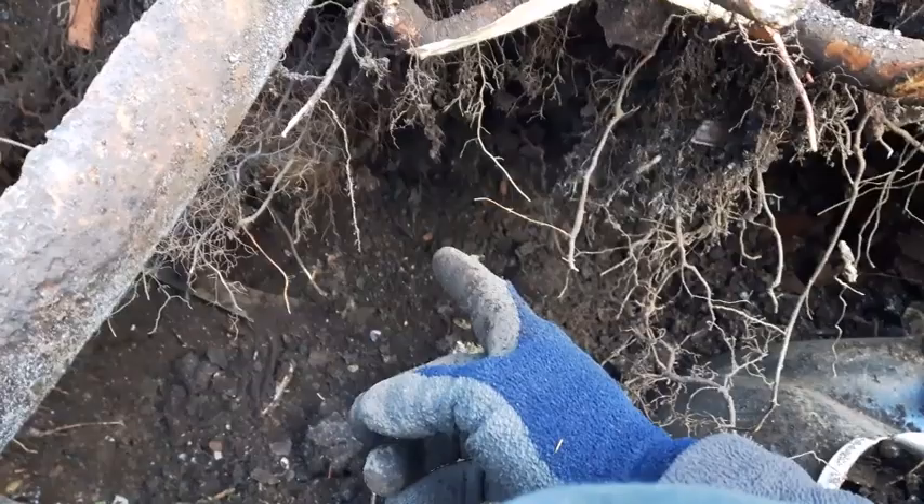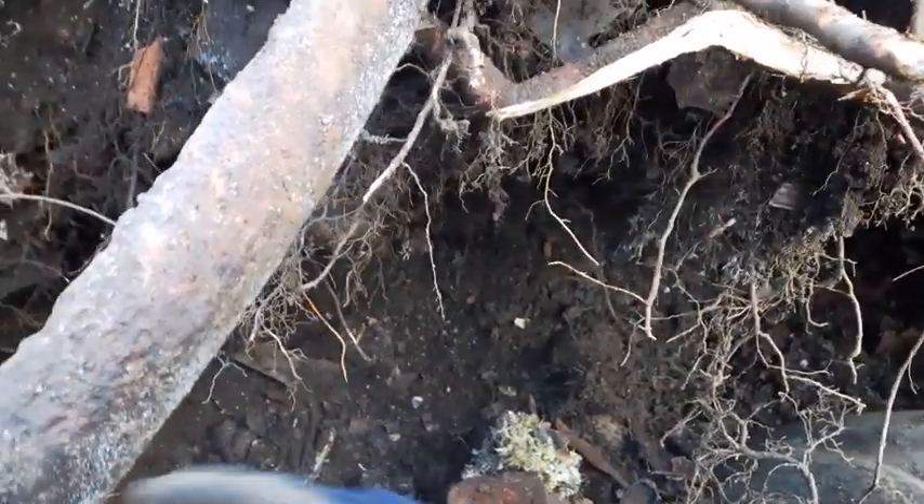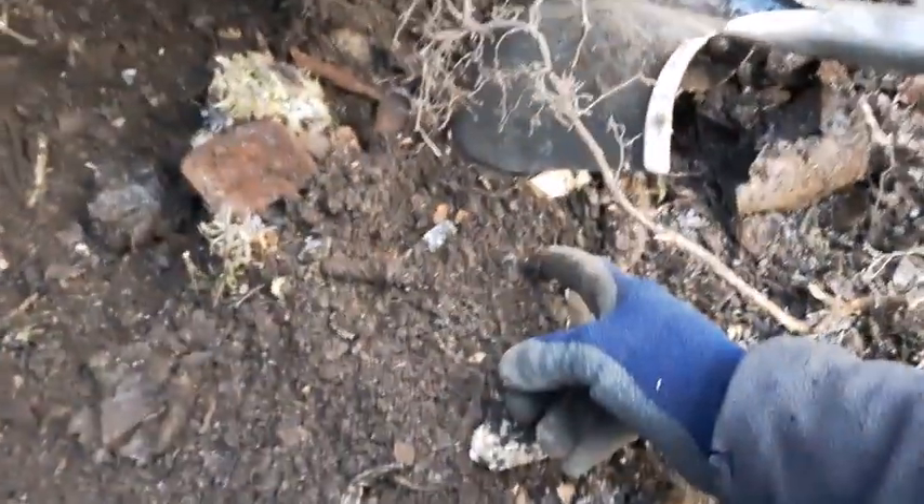I think I see the bottom of a blue colored mason jar way in there, so I've been trying to beat my way down into it. And I just noticed this here — check it out.